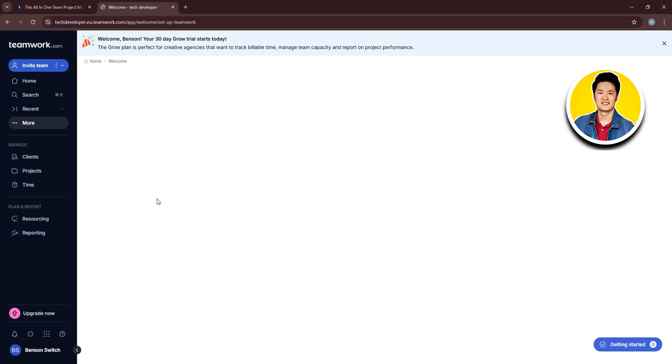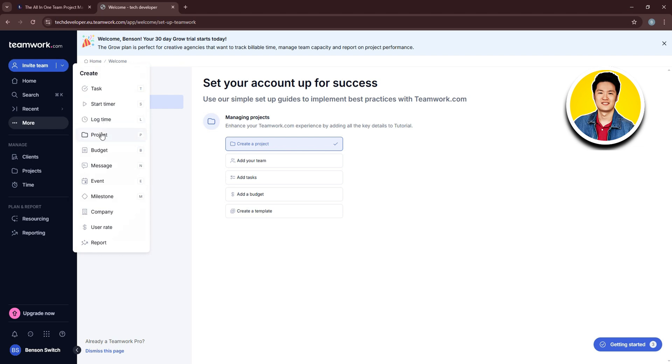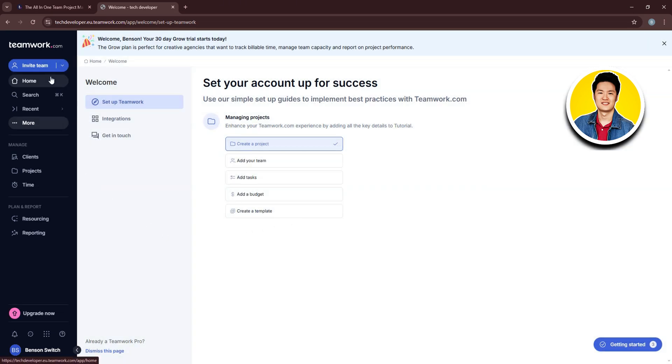We're now in the Teamwork dashboard. Wait for it to load up, and you'll see the main interface. On the left panel you have all navigation options, and on the main screen you'll see all the steps to get started with your project. Let's click the dropdown beside 'Invite Team' to see the available options, then click on the Invite Team section to invite members by email. Now let's click Home, and you also have Search, Recent, and More.